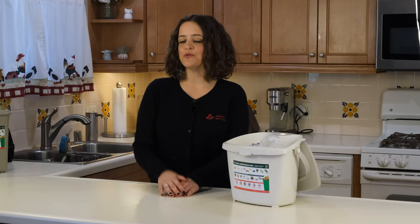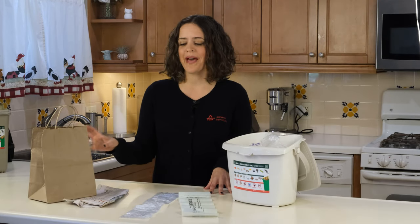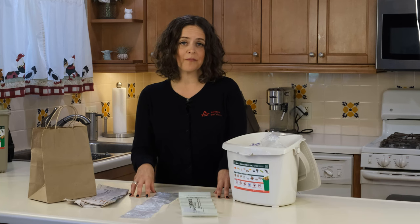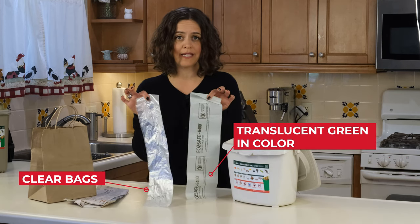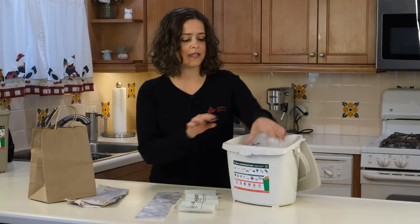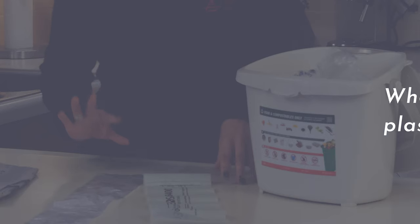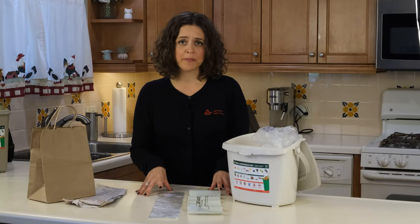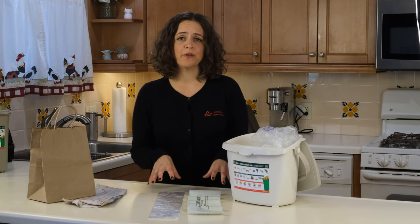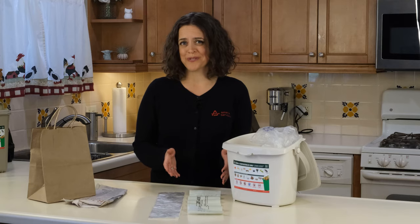Bags are optional if you choose to line your container. To avoid plastic bags, you can use a brown paper bag or newspaper. Athens does accept plastic and bioplastic compostable bags. However, and this is really important to know, they must be clear or translucent green in color and the contents inside the bag must be visible. Although Athens accepts these plastic bags, they will be ripped open to liberate the contents inside and the bags themselves will not be recycled or composted.